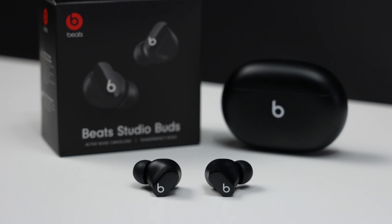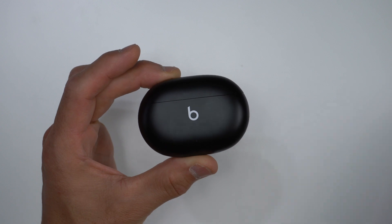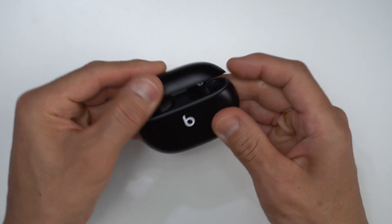For the Beats Studio Buds, I think they're good earbuds — they have a comfortable fit, they're easy to use, they have some good active noise cancellation and transparency modes, and they sound decent, but not necessarily mind blowing. And pretty much the same thing goes for the Apple AirPods.